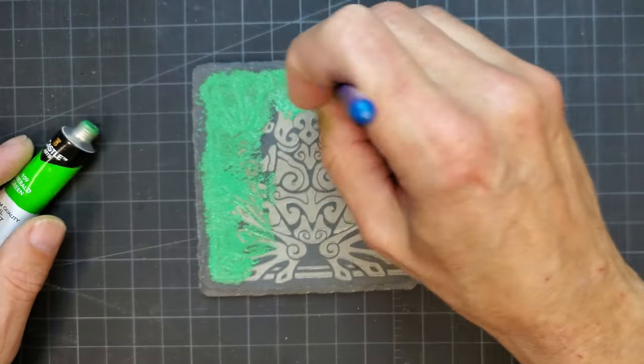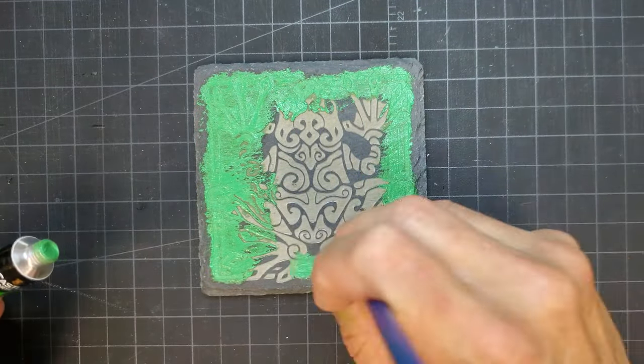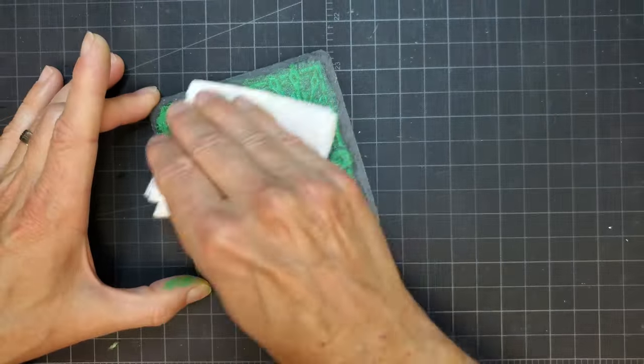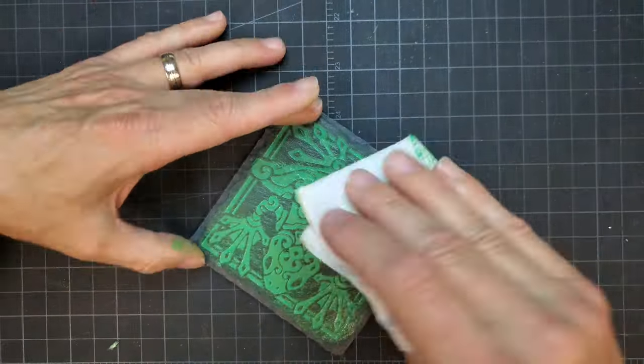For fun, I engraved an extra one so that I could paint fill it. I used oil paint and made sure to work it into the engraving. I buffed the paint off with a paper towel, but a rag would work better.